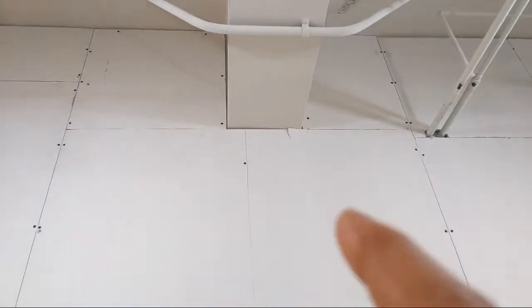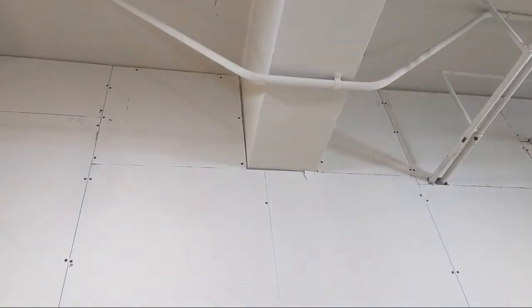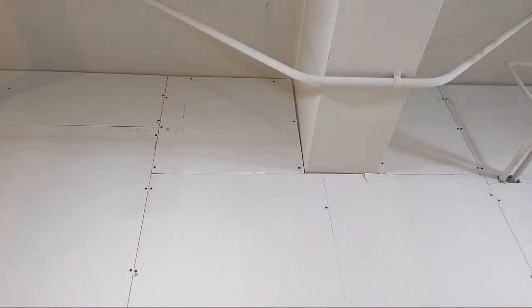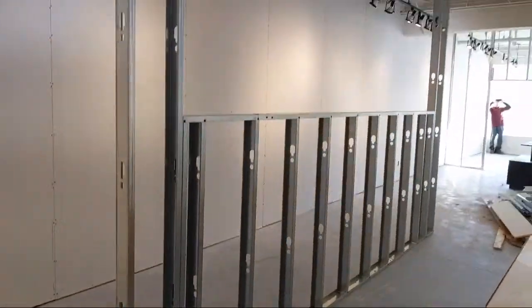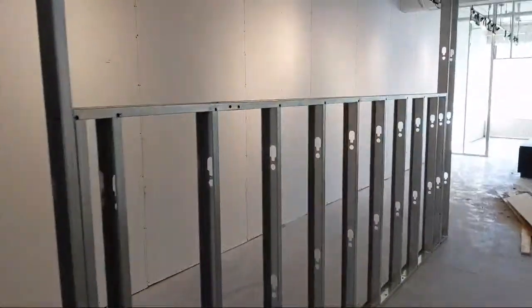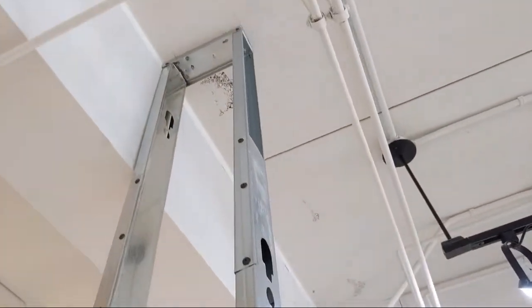I've got the joint right there and I'm using board-to-board laminating screws here. I can get my two-inch into the top track and into the stud. This is just some kind of middle wall separating the kitchen and the dish pit area. We only had nine-foot studs here so we had to extend them — and that's how we extend them, you can see that.